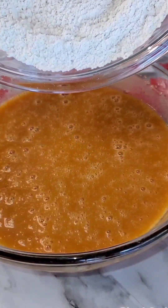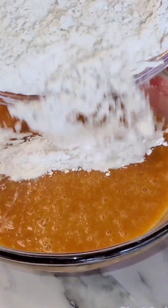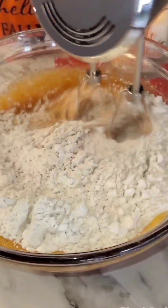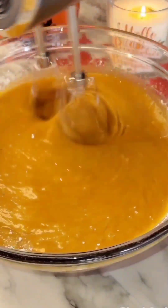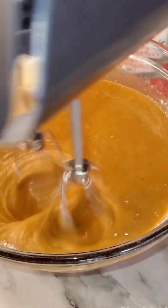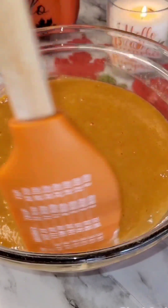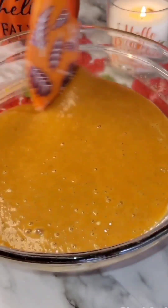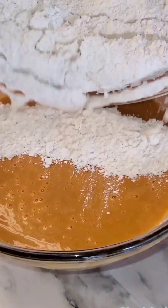Then I'm going to add in half of the flour mixture, whisk that, and then add in the other half. Also not shown is that I added one teaspoon of vanilla extract and one teaspoon pumpkin spice extract. You can omit those if you like, but I feel like it gives it great flavor. I'm scraping down the bowl as I go.